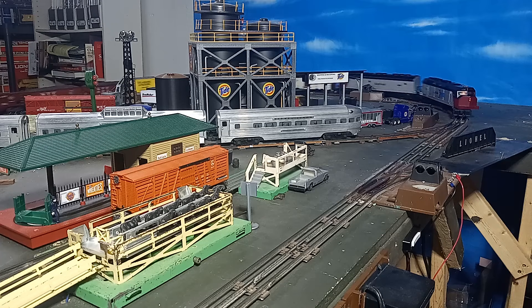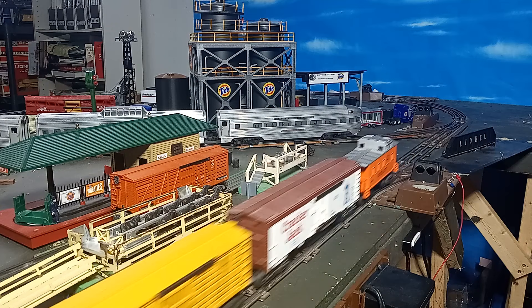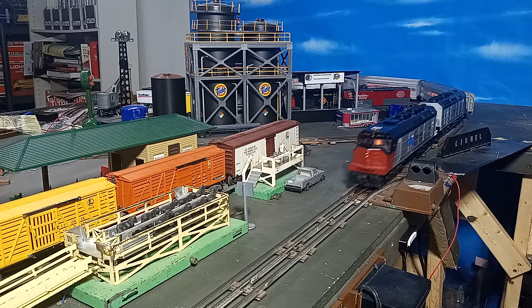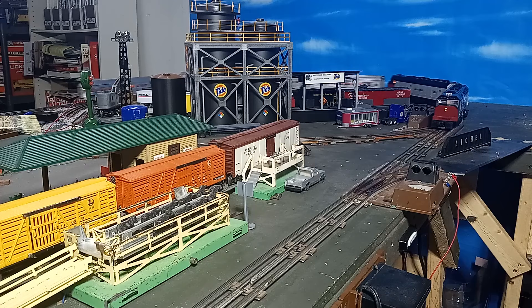While these early Williams diesels may not be as nice as their later products — with no flywheels on the motors, inferior sound, and somewhat less detail — for the price of an MPC-era GP7 or U36, you get something less ordinary and with great pulling power. While these six-axle units won't operate on O27 curves, if you have O31 and larger, consider adding an early Williams Trainmaster, SD45, or FP45 to your roster.